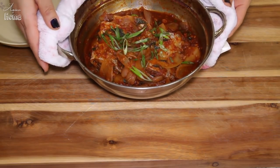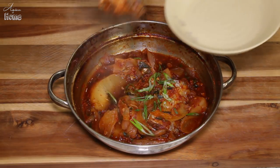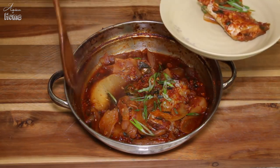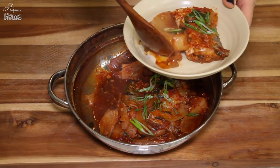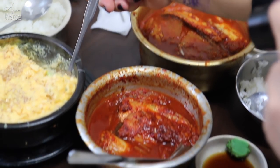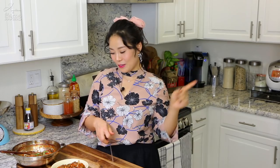Remove from heat. Oh my goodness, it's looking so delicious! Serve this with a bowl of warm cooked rice and some side dishes. My favorite side dish with this is steamed egg, just like we ordered at the restaurant in Korea. I also have that recipe — please go check it out!